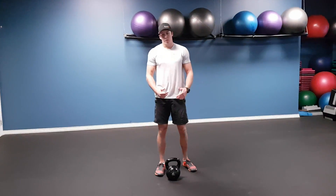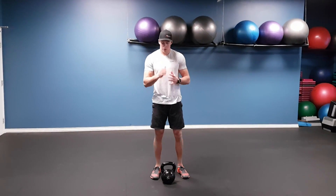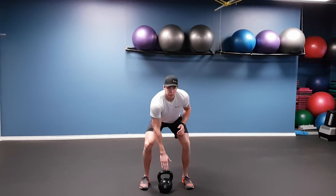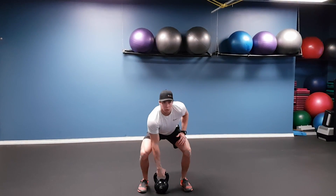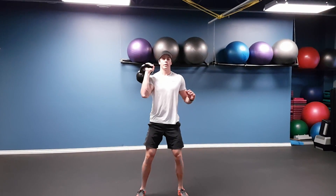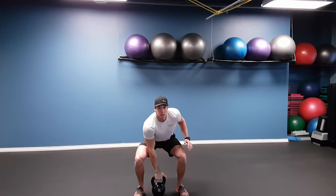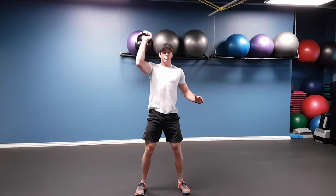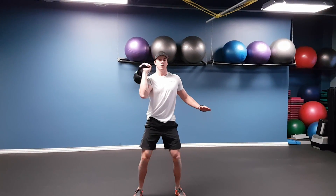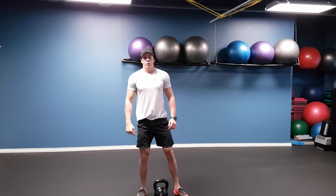Kettlebell clean and press — similar to a dumbbell, but the kettlebell moves differently. Start with a hip-width stance and grab the kettlebell. When you lift it up, it's going to rotate in your wrist, so pick it up, rotate the hand around, and press it up. That's your kettlebell clean and press.